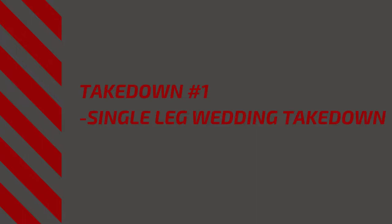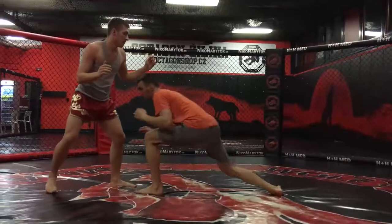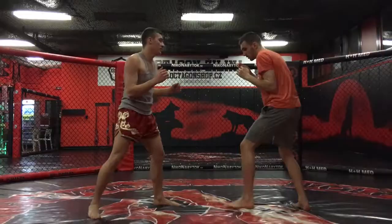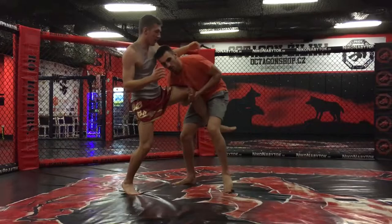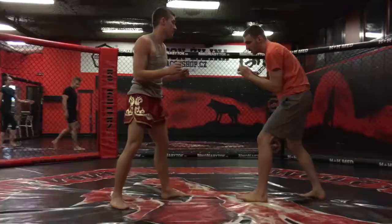Takedown number one is the single leg wrestling takedown. When you are starting, just lower your level and shoot for a single. Grab your opponent's leg and try to constantly push him with your head on his chest. From this position, just switch from a basic grip to underhooks and then trip or drop your opponent down. This is a very simple and effective way to finish the single leg takedown.